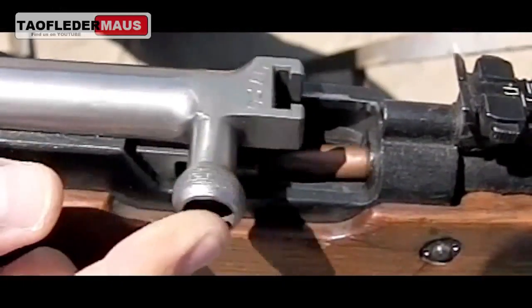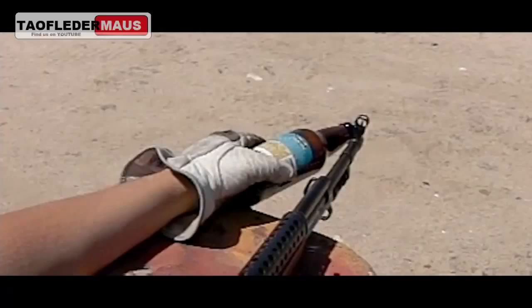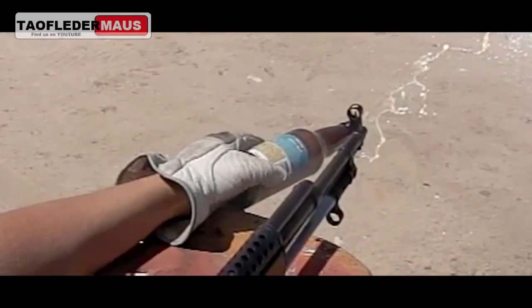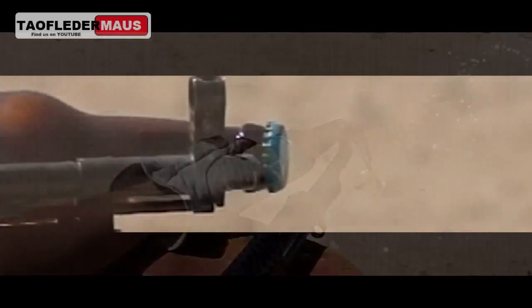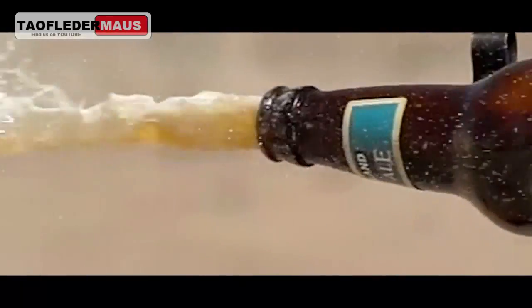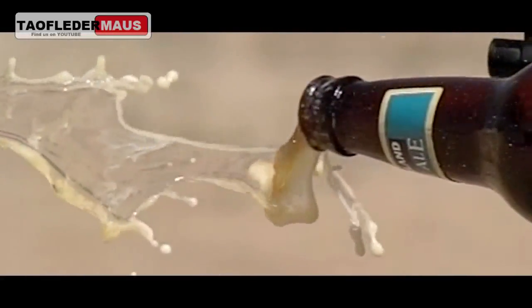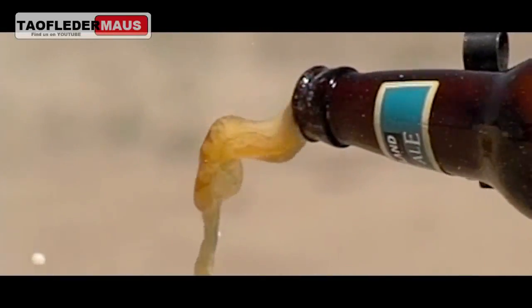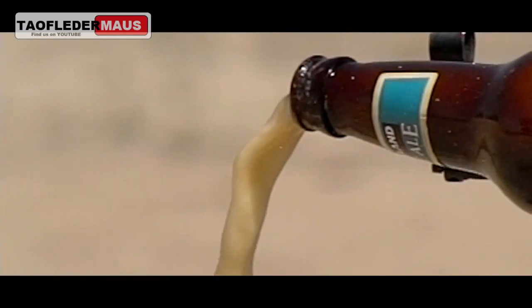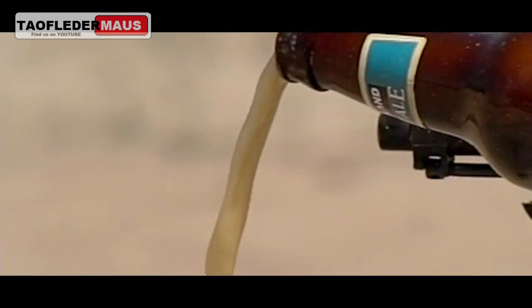We're definitely using live rounds here, and we're shooting into a big sand berm. That's the most dangerous part of this — just controlling where the bullet's going. But it's pretty remarkable that the glass is completely undamaged. What's happening is the gas is coming out of that muzzle at at least the speed of the bullet, and it's just catching the lip of that crown seal and stripping it right off the end of that bottle.